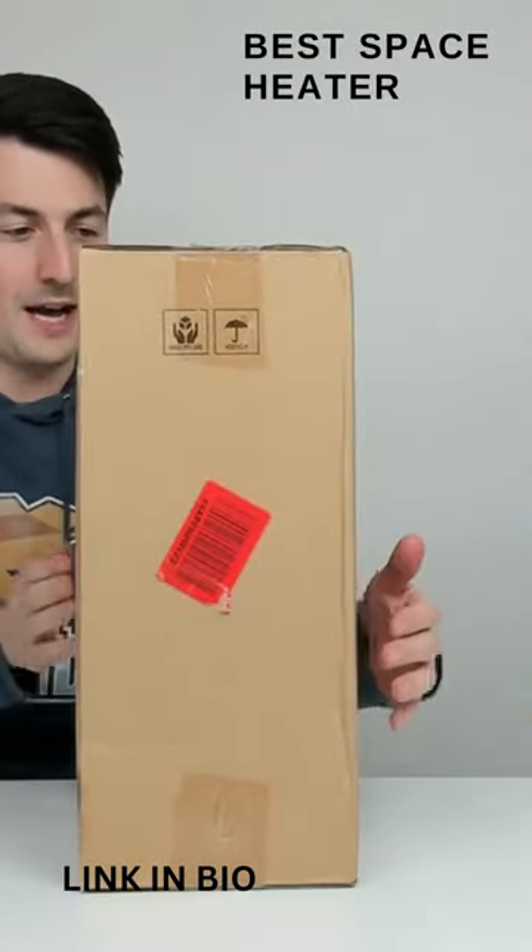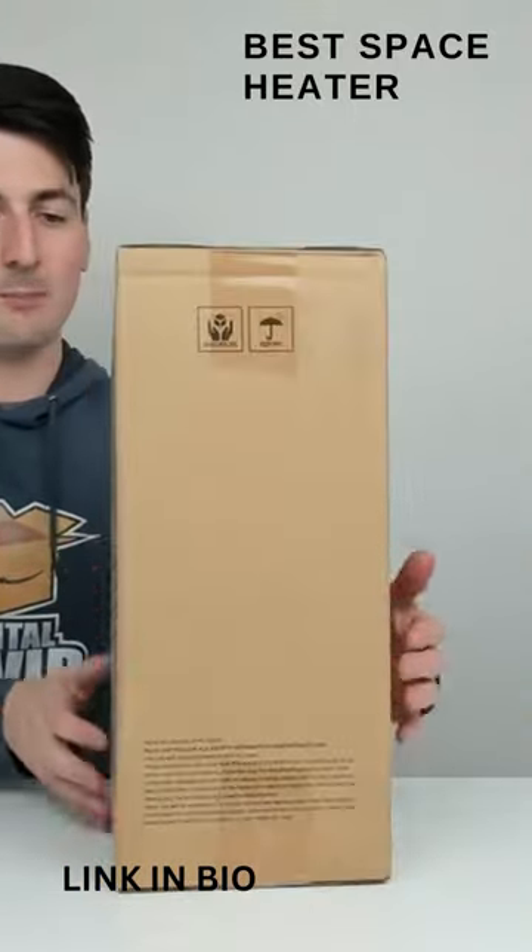You can see the retail box and packaging right here. Check it out — very simple and straightforward.